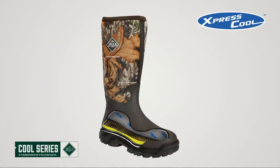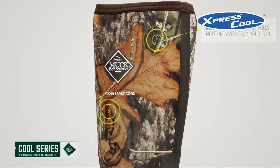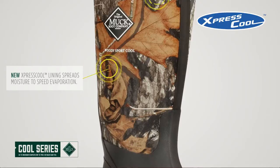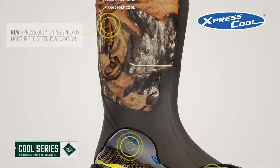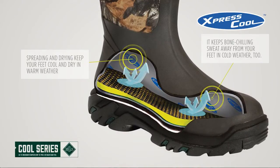As the foot starts to sweat, Express Cool rapidly pulls moisture away from your skin. The Express Cool lining absorbs and spreads the moisture throughout the boot, enhancing the evaporative drying rate. In doing so, it creates a cooling effect, which keeps your feet cool and dry in warm weather.